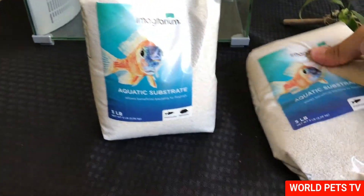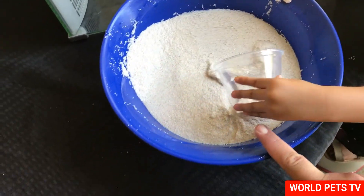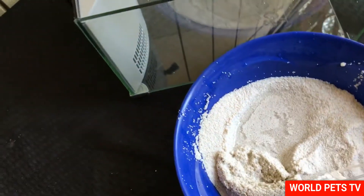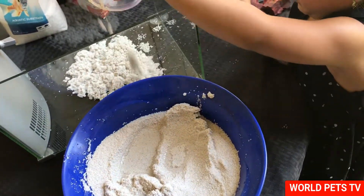I also bought two small bags of aquarium sand. I already rinsed out about a bag and a half and it came out pretty clean, so now we're going to add it to the tank. My daughter's going to help me — we're just going to do it like being at the beach!